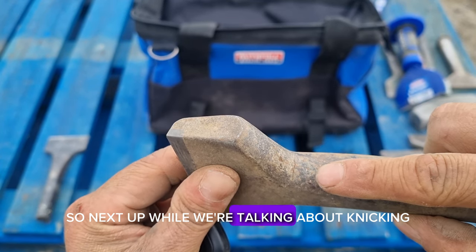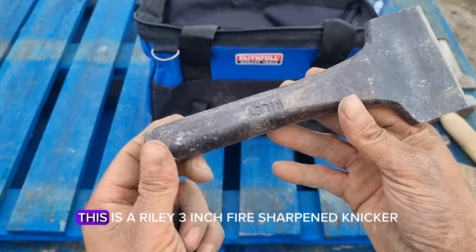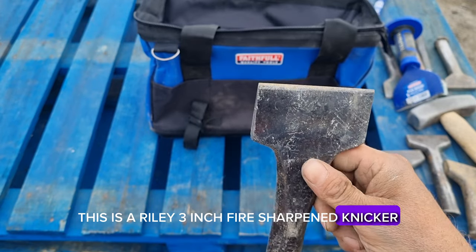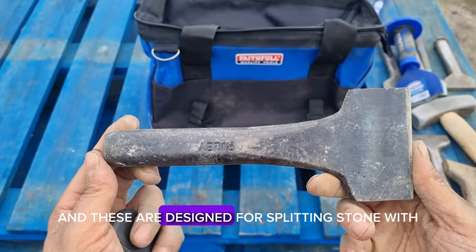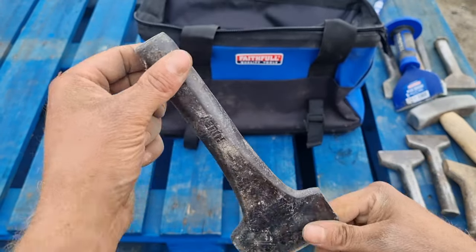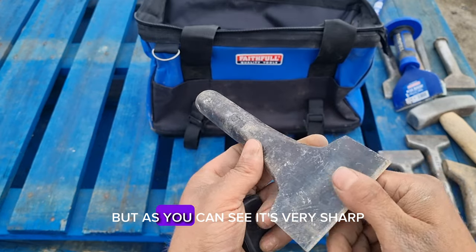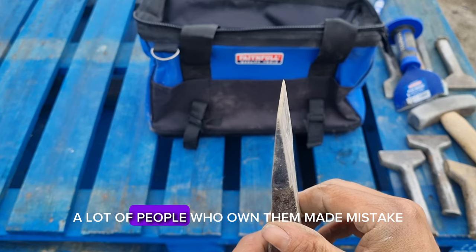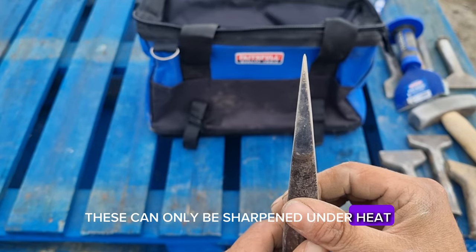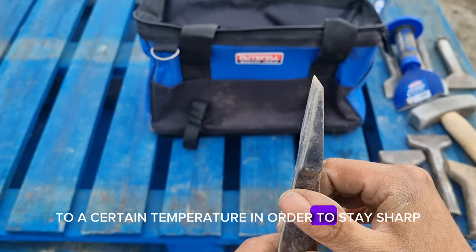While we're talking about nicking and breaking, I'll show you my knicker. This is a Riley three inch fire sharpened knicker. These are designed for splitting or nicking stone. I've not used this very long — I only picked it up the other day — but as you can see it's very sharp. A lot of people who own them make the mistake of trying to sharpen them themselves. These can only be sharpened under heat, hence the name fire sharpened, because they need to be heated up to a certain temperature in order to stay sharp.